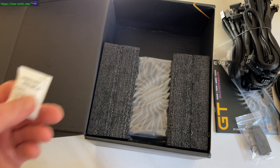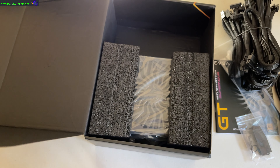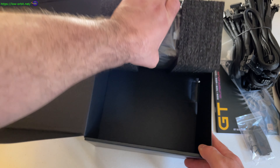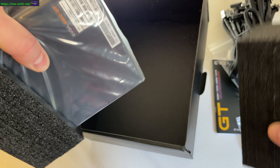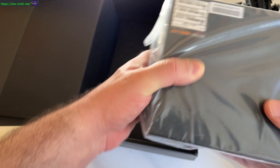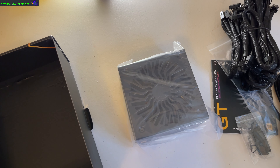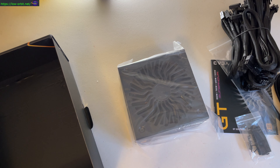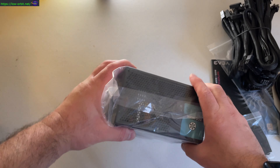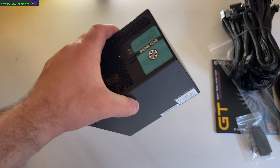This specific power supply has great ratings, it's efficient, and it has 100% Japanese capacitors, which is a major plus. I wouldn't have even thought of that, but it is a good thing — I've seen bad caps on system boards and things go wrong, so that does make me feel a bit better. Also, this was available for quick pickup at Micro Center, which is another reason I picked this one specifically, because I had to get this build put together quickly to replace another system that actually died.